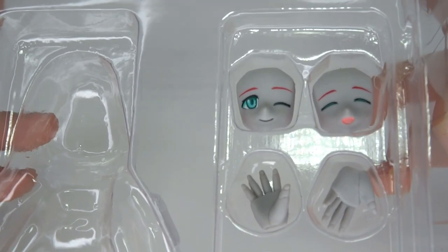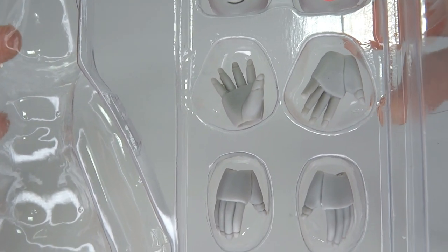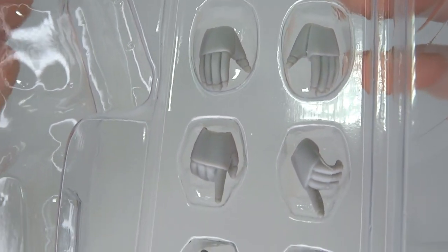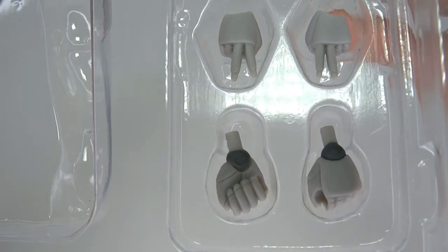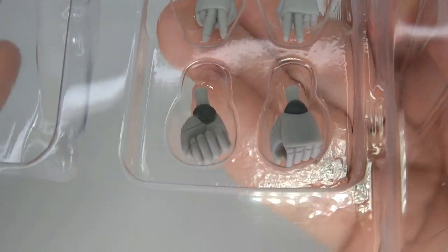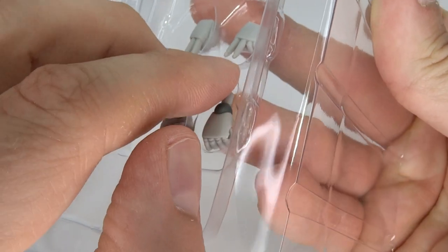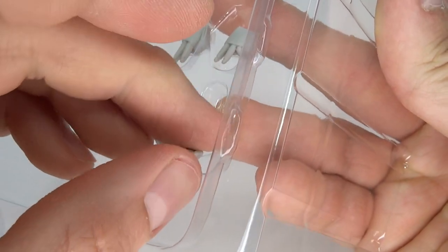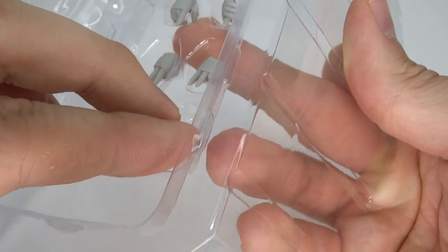For the accessories, you got two faces: one winky face and one closed-eyes smiley face. Two waving hands, two relaxed/grabbing hands, two pointy fingers, two peace signs, and fist hands. There's also a hole in the fist to hold something, but she doesn't really have anything to hold. There are a couple of other Polyneon figures which I don't have.